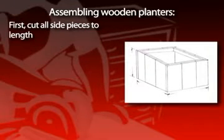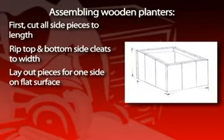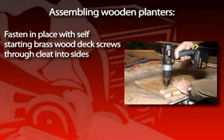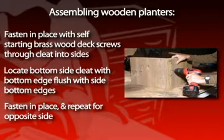The first step is to cut all the side pieces to length, then rip the top and bottom side cleats to width. Lay out the pieces for one side on a flat surface. Measure the width and cut a bottom and top side cleat to length. Locate the top cleat flush with the top edge of the side pieces. Fasten in place with self-starting brass wood deck screws through the cleat into the side pieces.